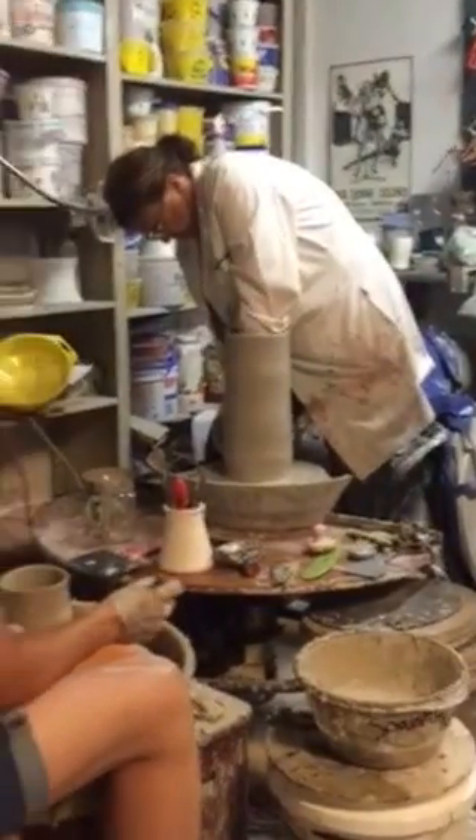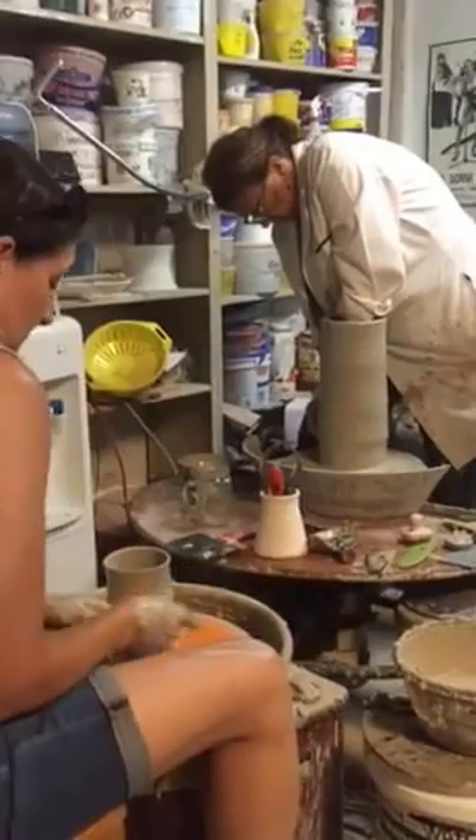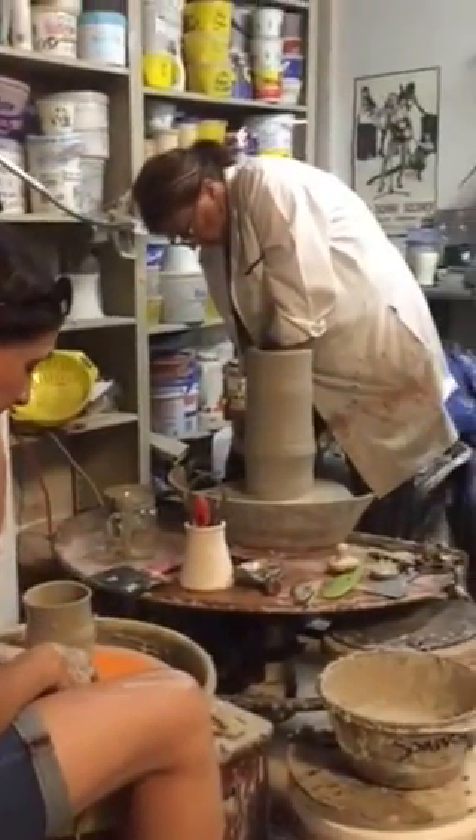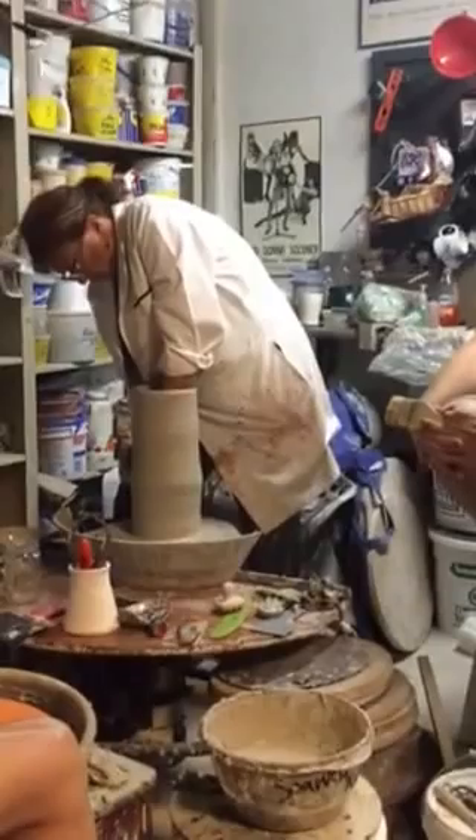Did yesterday go that fast? It was actually hard. It did not fire that fast yesterday — I think it took almost 40 minutes yesterday, which is typical.